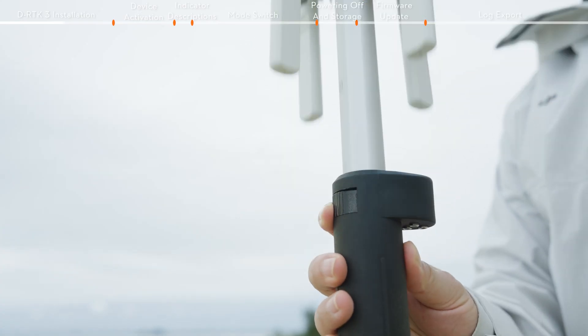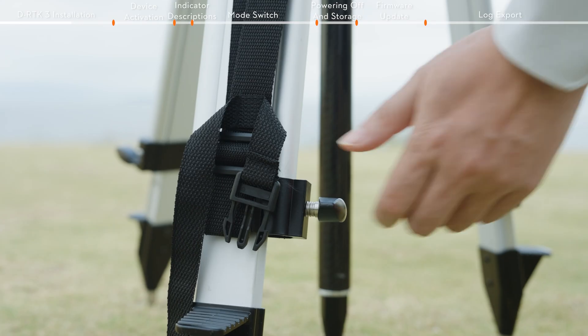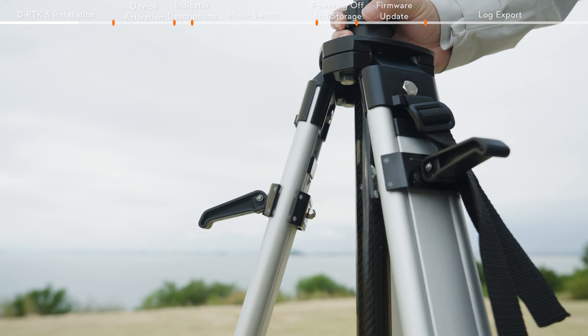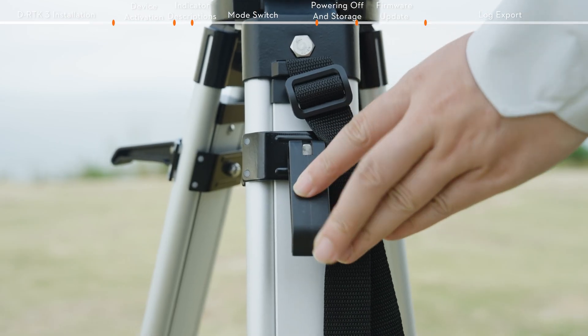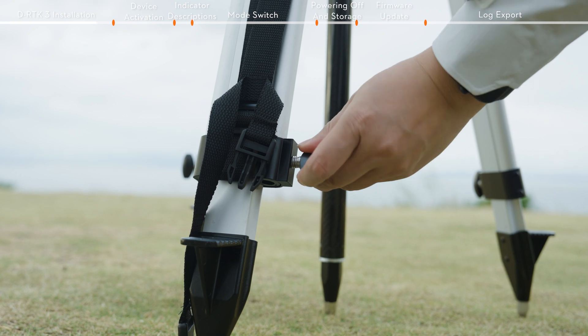Press the release button to adjust the extension rod to the desired length. Release the tripod quick locks and the leg knobs to adjust the retractable legs, then slightly adjust the survey pole to make sure the bubble of the bubble level is located within the black circle. Securely tighten the quick locks sequentially, the sleeve, and the retractable leg knobs.